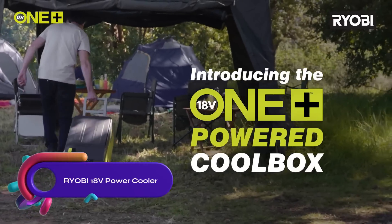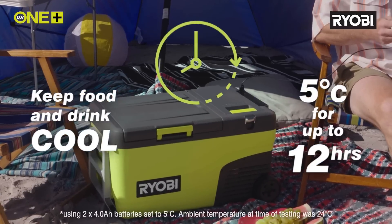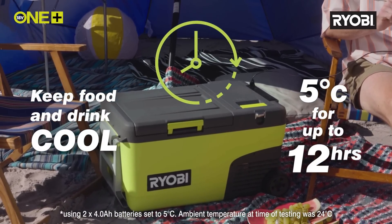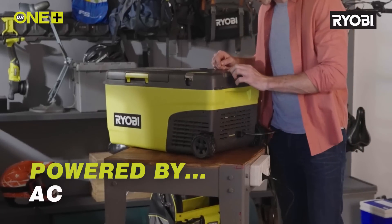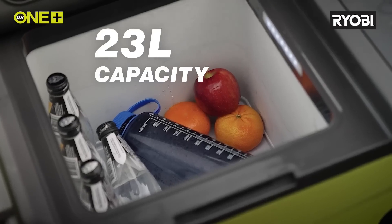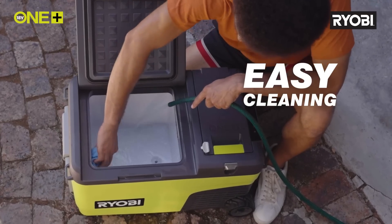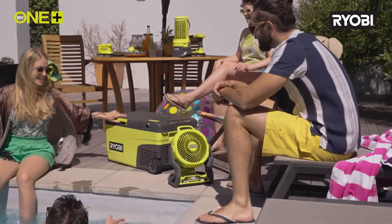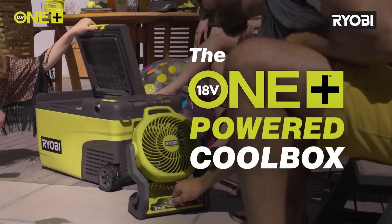The RYOBI 18V powered cooler is a versatile solution for keeping food and drinks cool outdoors. With a 23-liter capacity, it can store up to 33 cans of 330 milliliters each. It can achieve temperatures from 20 degrees Celsius to minus 20 degrees Celsius, doubling as a freezer. The drainage plug makes cleaning easy, and the swing handle and wheels facilitate transportation. Dual 18-volt battery ports offer extended runtime, while the built-in bottle opener adds convenience. The cooler also features a USB-A outlet for charging electronic devices, an AC wall plug, and a 12-volt car adapter for versatile power options.